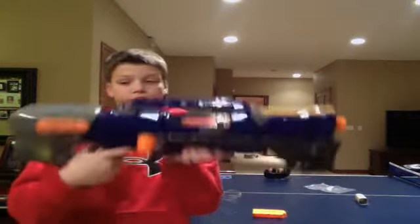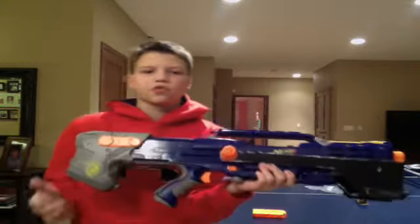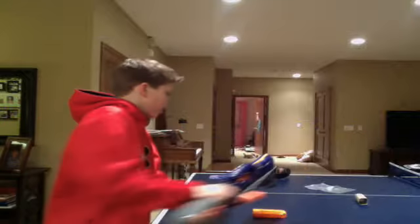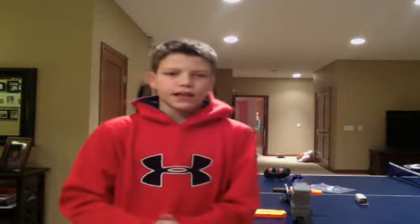Anyway, this is a pretty nice gun. I want to say one more time thank you to all my subscribers — that helped make this happen. I'm thankful for that, and until next time.